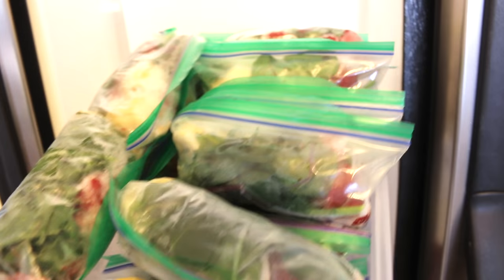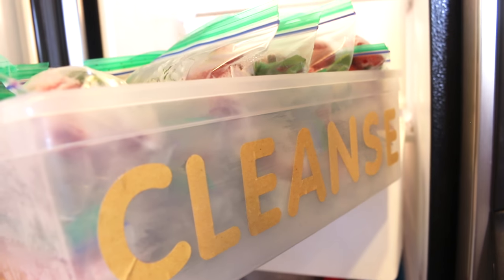I also have a shelf dedicated to smoothie packs that I prepare in advance. I pack these in one sitting for the whole week, and it makes it easier to grab them in the morning.